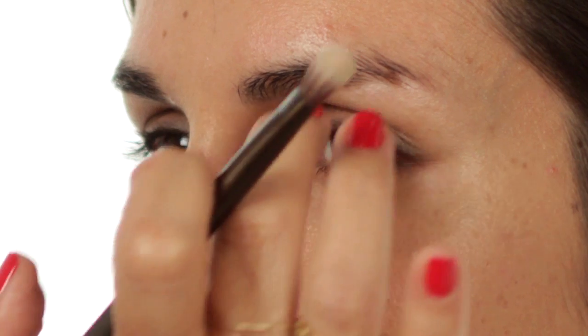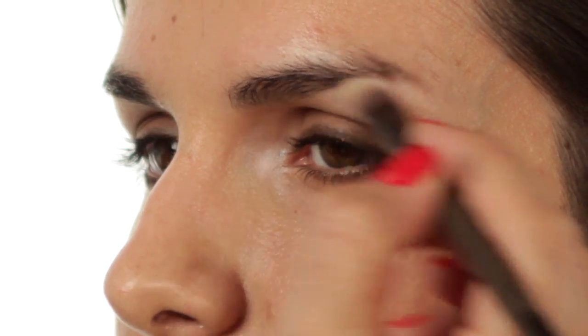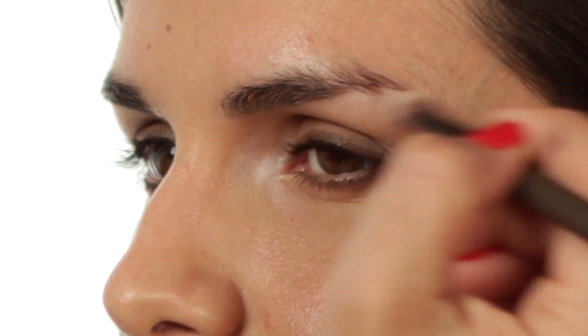A little bit of highlight under the brow bone — just where the arch is, I'm putting a dot there and blending it to nothing, just so you get a wash of shimmer. I'm using a little bit of the shade 'Naked' just to lift the eye by applying it into the socket and blending it out.